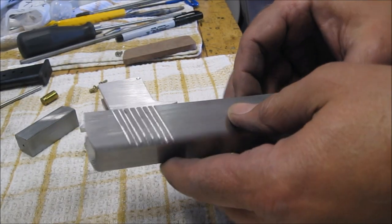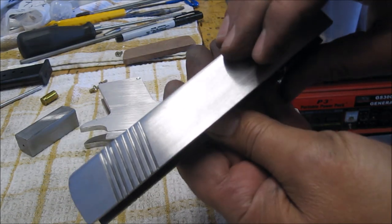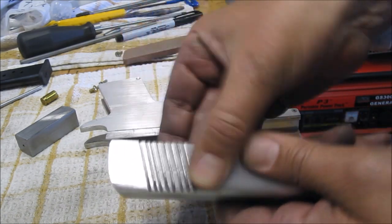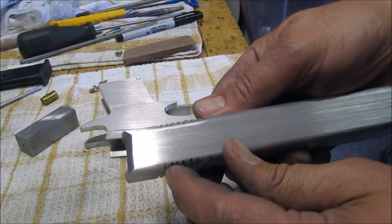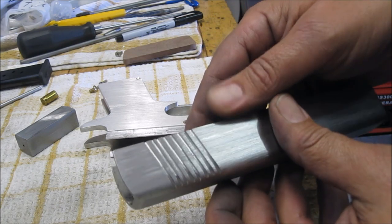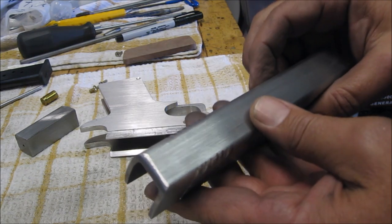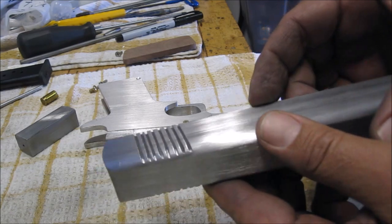Well, that actually exceeded my low expectations. You can see the cuts are just deep enough to give lots of friction on your fingertips. I've rounded them just up over the radius of that slide a little bit. If you put a micrometer on it, I'm sure you'd find they're not all perfectly the same, but for this home build job, that's pretty good.